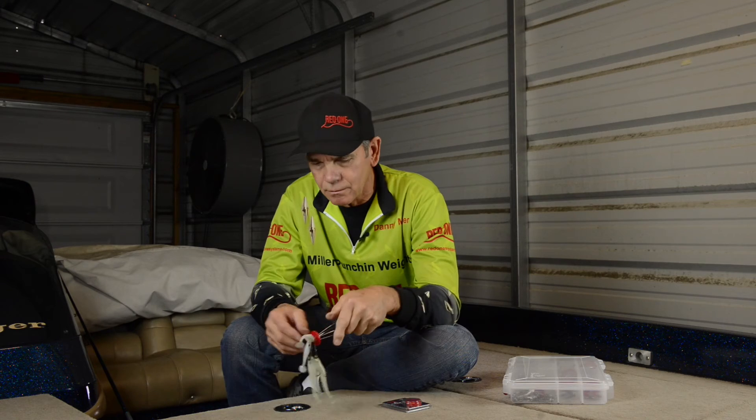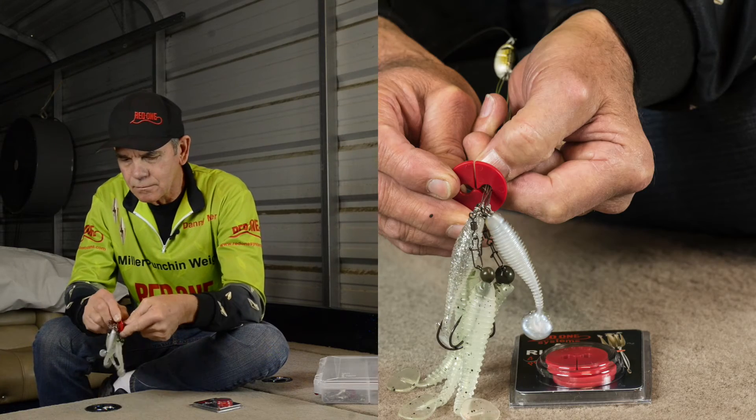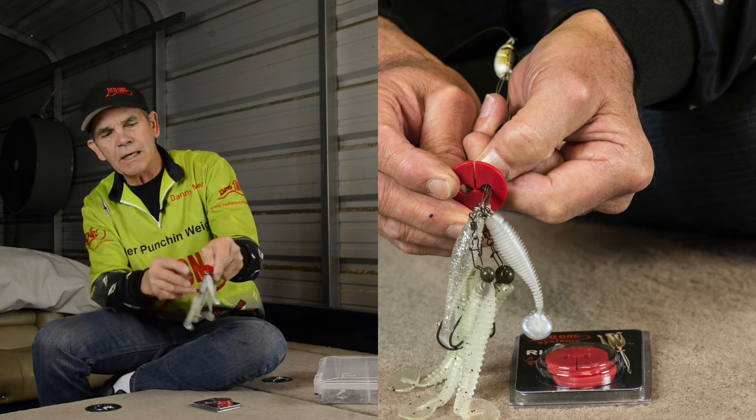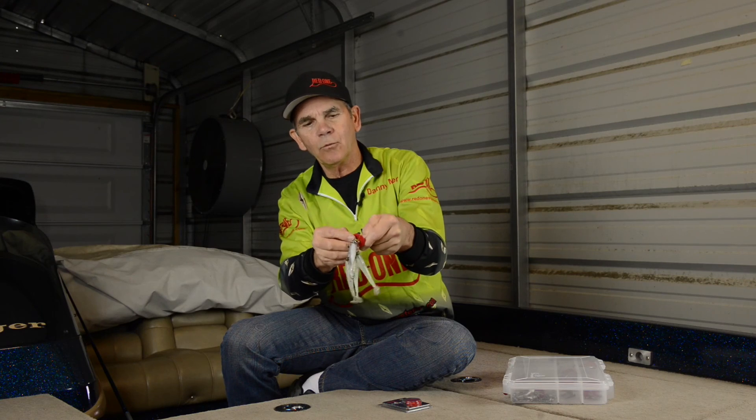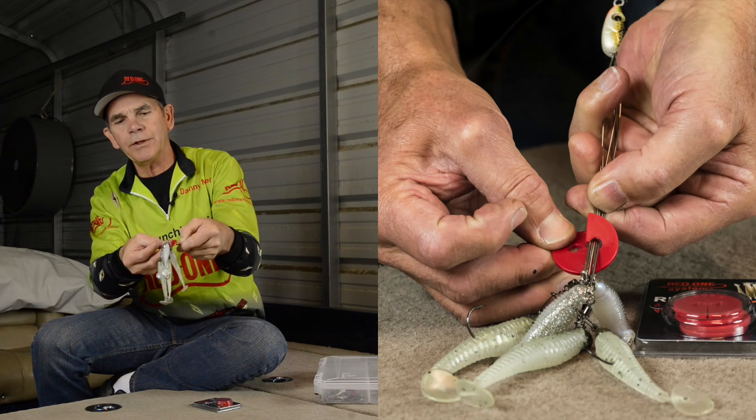To remove it, I get all the wires in one side, so I keep the split up, and once that split is up, I roll it down and off, just like that.